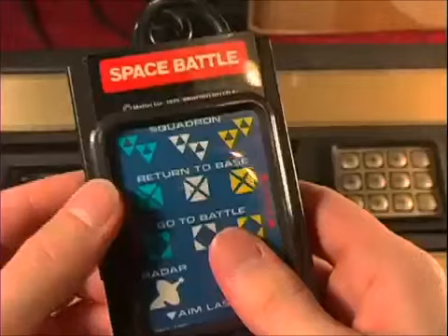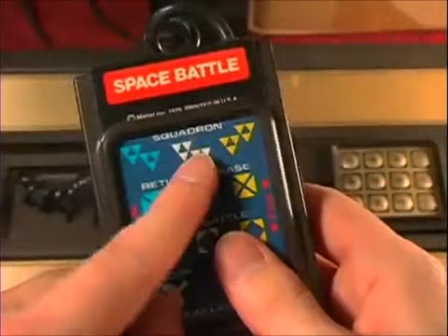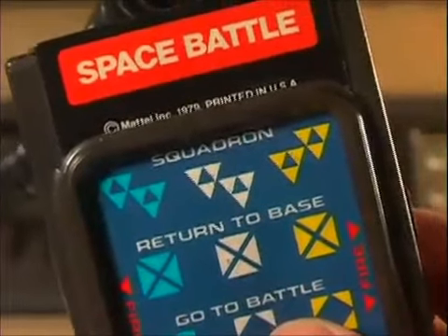So this is Space Battle. Sounds promising enough, but none of the buttons do anything but make fart noises. The overlay has a bunch of Triforces — is this where they came from? All you gotta do is wait for the squadrons to meet the aliens, and then it brings up the battle screen where you shoot blueberry pancakes. This should be the whole game — why does the other part even exist?